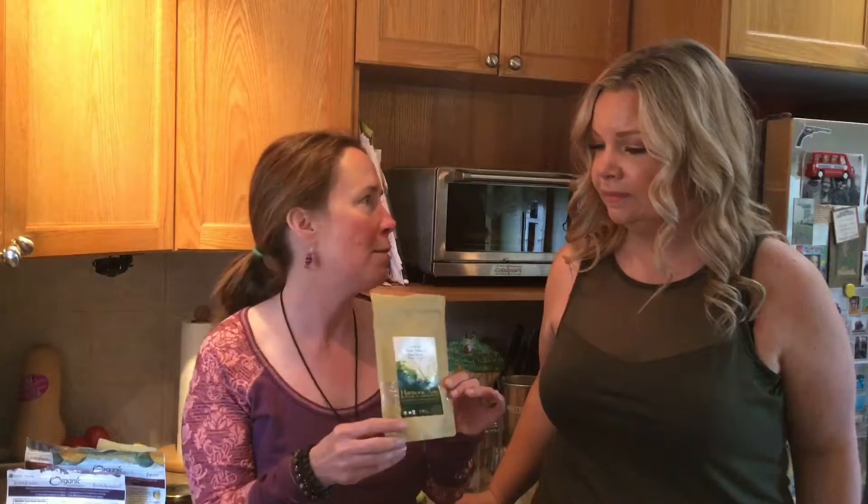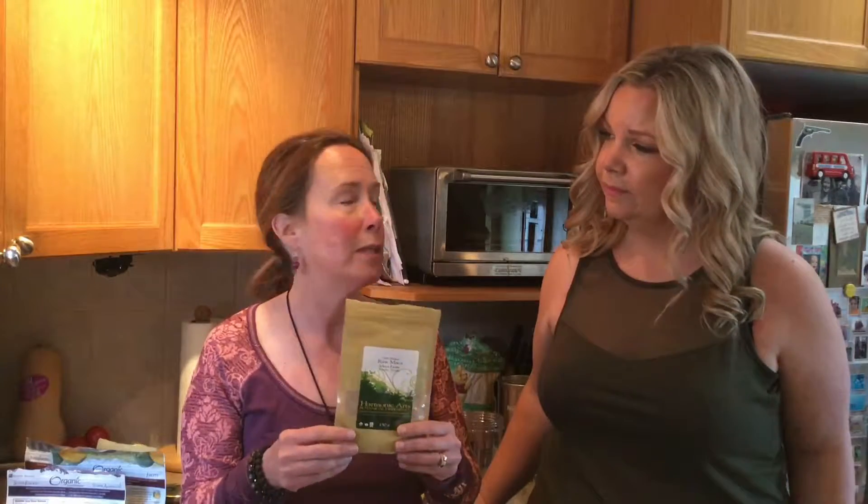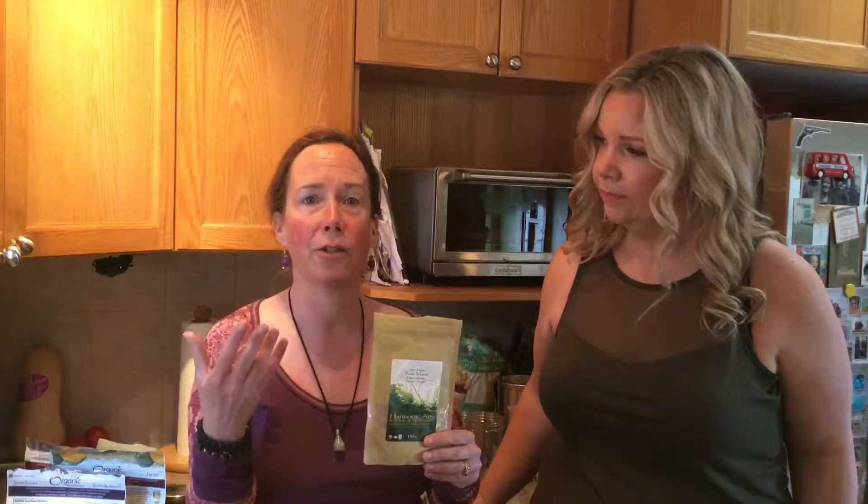First, I'm going to show people things you can add to your smoothies that are supplementary but not necessarily what we'll be adding today. I'm a huge advocate of the brand Harmonic Arts — they're very pure and you get good value for your money. This is raw maca, the Peruvian ginseng. When you add a little bit of this into your smoothies you get a nice natural energizing kick.